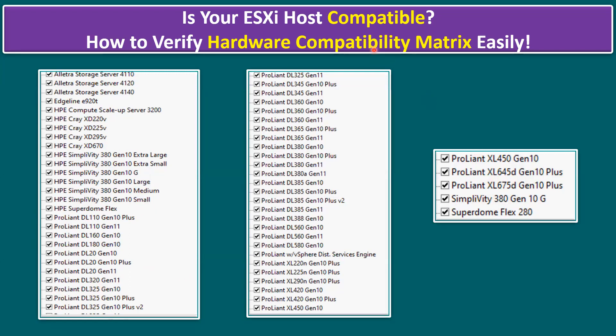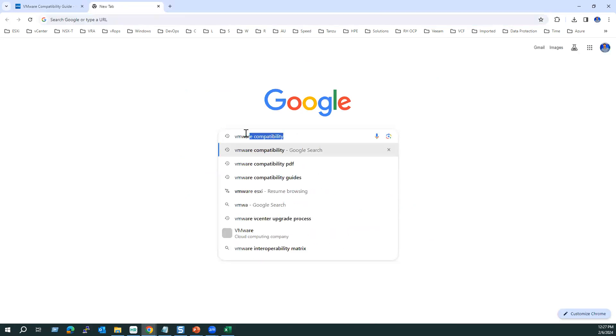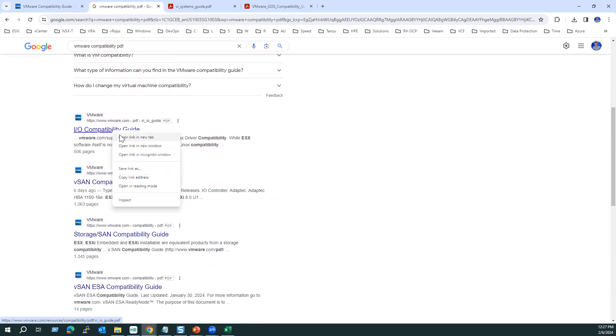These are all HPE hardware models compatible with ESXi 8.0 as of today. In the future, you can log into the VMware website or compatibility guide to check new models. As an alternate easy method, you can also search Google for 'VMware compatibility PDF' to find the PDF guide. This guide covers not only ESXi compatibility but also guest OS compatibility and I/O compatibility guides.